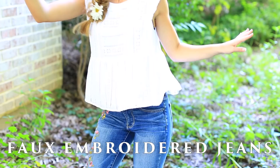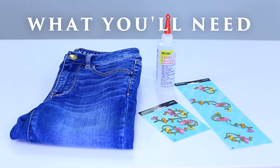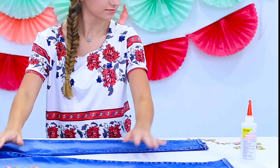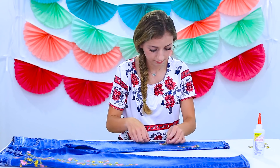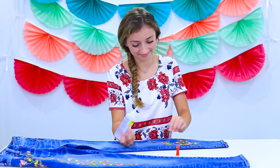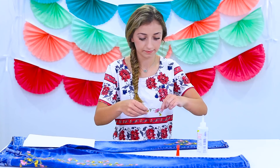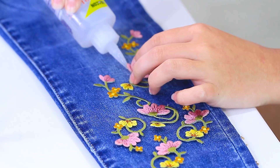Now it's time to make faux embroidered jeans. You need a pair of jeans, some floral patches of your choice, and some fabric glue. We're going to make everyone think we're amazing at embroidery, when in reality we just glued some patches on with fabric glue. Lay out your jeans and start placing patches in a pattern that you like. Then place cardboard underneath the pant leg, take your fabric glue, and lightly apply it all over the back of each patch. Press the patch onto the jeans and hold until the glue dries. Continue doing this for all your patches and you'll have your faux embroidered jeans.